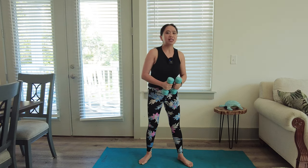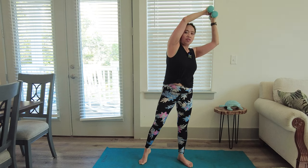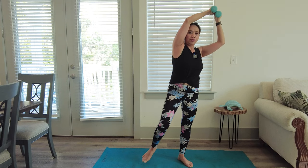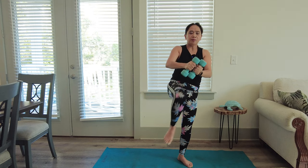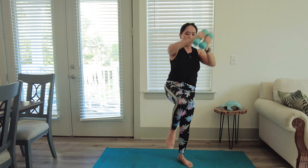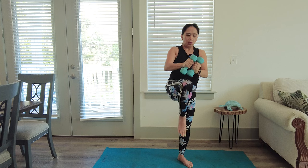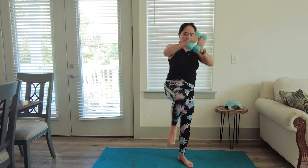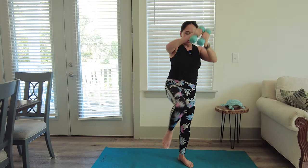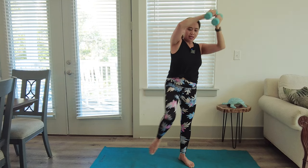Now switch to the other side. Shift your body weight to the left, lift both dumbbells to the left side. As you shift, lift your right knee to hip level, tap, balance on one foot and reach. Then tap down. Do ten times — balance and squeeze your core throughout.